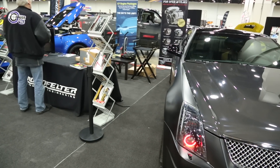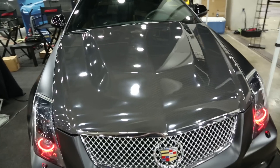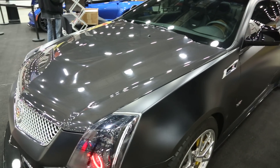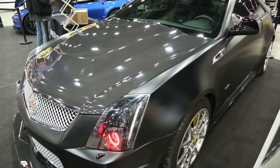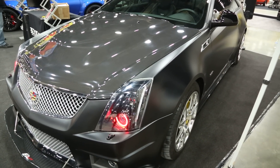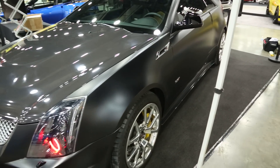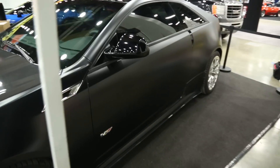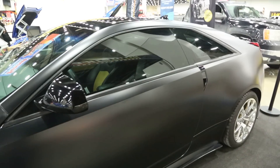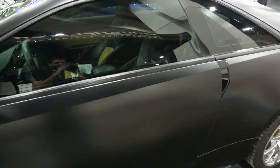Why is this car in the Lingenfelter booth? Because it's what's under the hood that they're taking care of. This is my daily driver, so I'm having them only do their first upgrade package — it's going to add roughly about 70 horsepower engine horsepower, not at the wheels. So we're going to be doing a lot of videos with them — before and after dynos, all of that sort of fun stuff. This car is going to get a little bit of face time, and I'll make a 'what is it like owning it' video too.